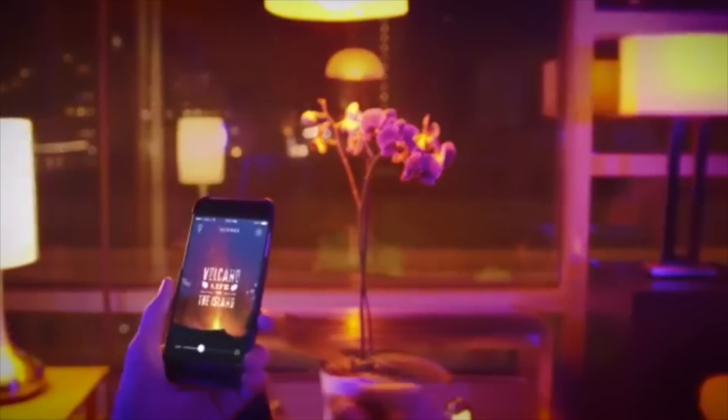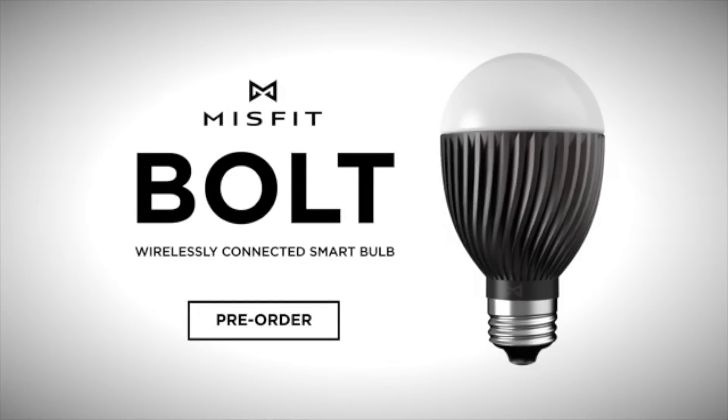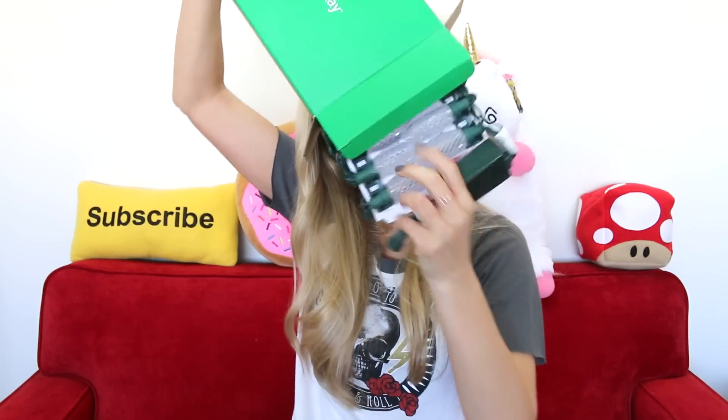Not sure if you guys have ever heard of the company Misfit, but they just came out with a light bulb that connects to Wi-Fi. Misfit is also a company that creates fitness trackers and I'm a huge fan of those, so I'm excited to check out the stuff they're working on in the lighting space. As we open this box up, these are really big — these look like the Christmas lights my parents had when I was first born. These are fetus lights.